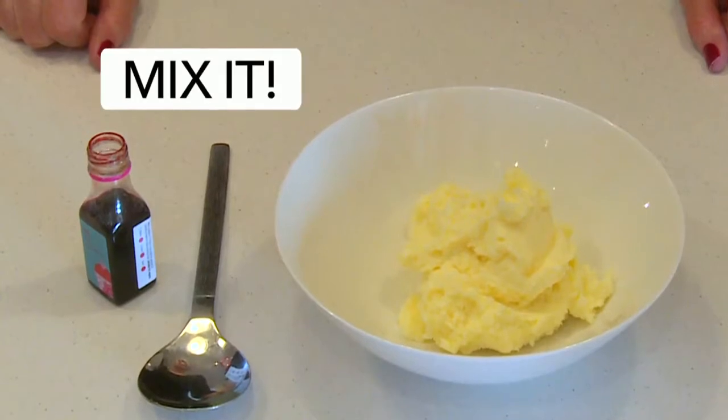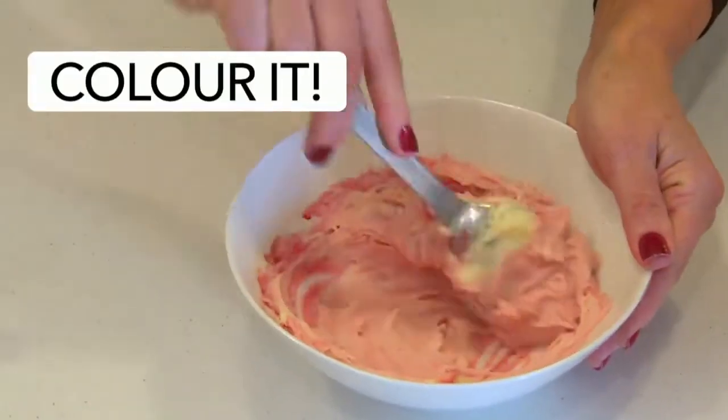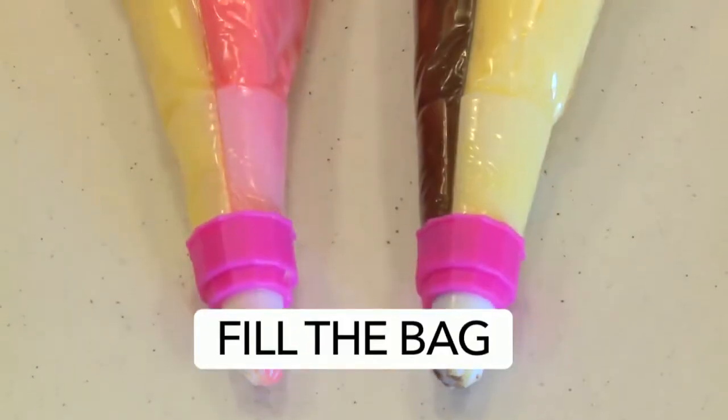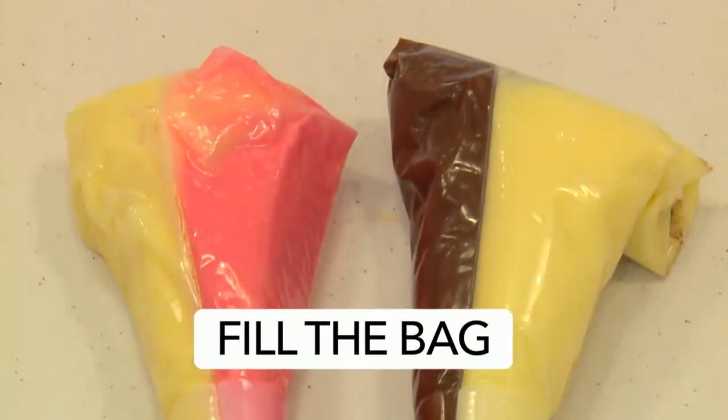The principle is simple. You mix your icing or buttercream and colour half of it with food colouring. Fill one half of the double icing bag with the coloured — in this case buttercream — and the other with a natural buttercream.